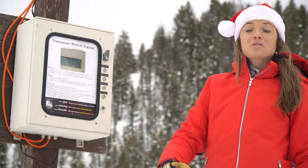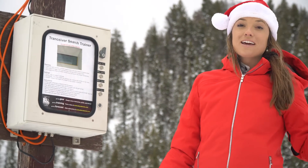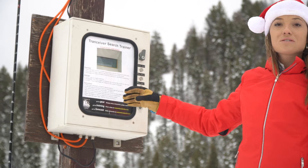When you drive about 20 minutes north of Ketchum, you'll get to the Baker Creek parking lot. Drive to the north end and you'll see this box right here — it gives you step-by-step instructions on how to use the Beacon Park.